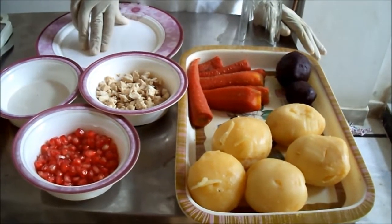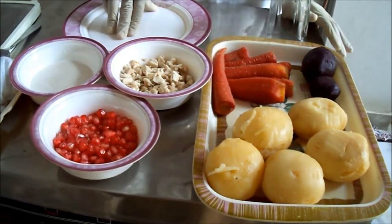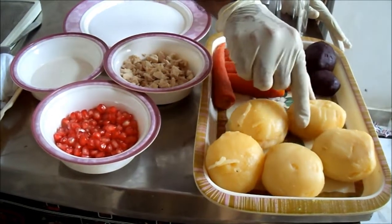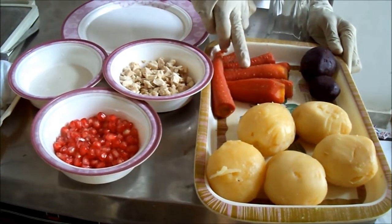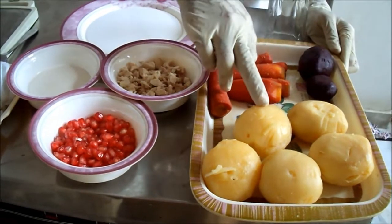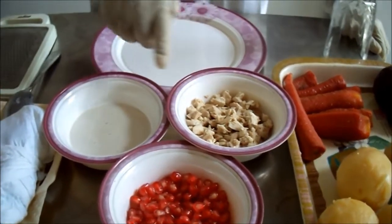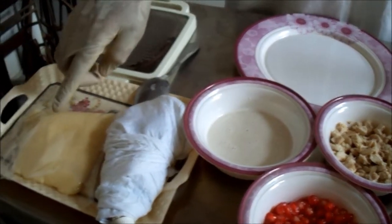Russian Brusselette Salad. We need boiled potatoes, boiled gajar (carrots), boiled shaljum (turnip), beetroot, potatoes, carrots, pomegranate (anaar), boiled chicken, fresh cream, mayonnaise, and cheddar cheese.